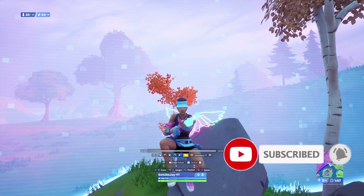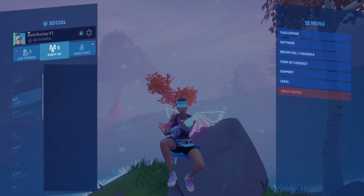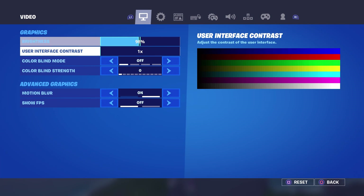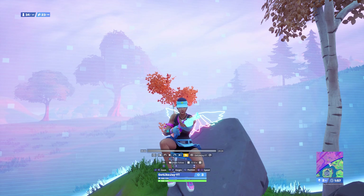One thing before I record: one of my biggest pet peeves in montages is when people show their FPS counter in cinematics. Please do not do this. To fix it, press Options, go to Settings, and turn off the FPS display right there. Seeing the FPS really ruins the vibe of the montage — it makes cinematics look weird. Turn it off and your montage will look a lot better.